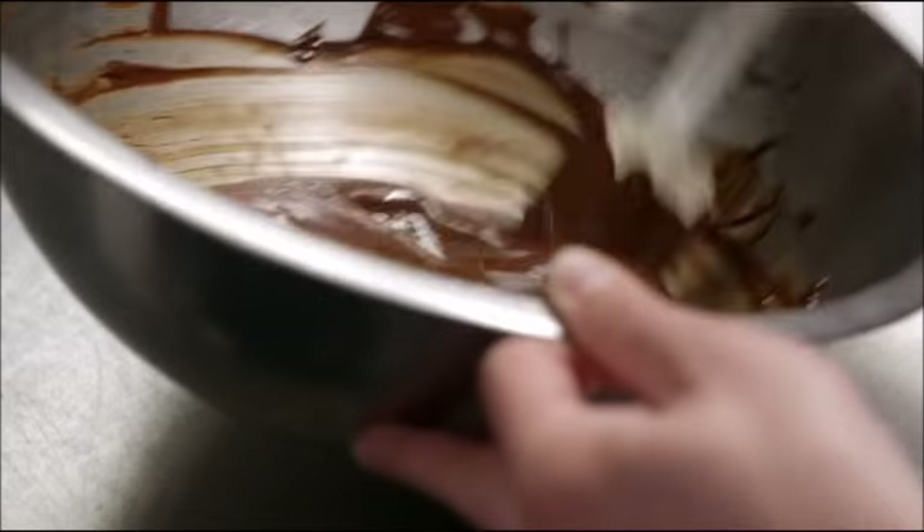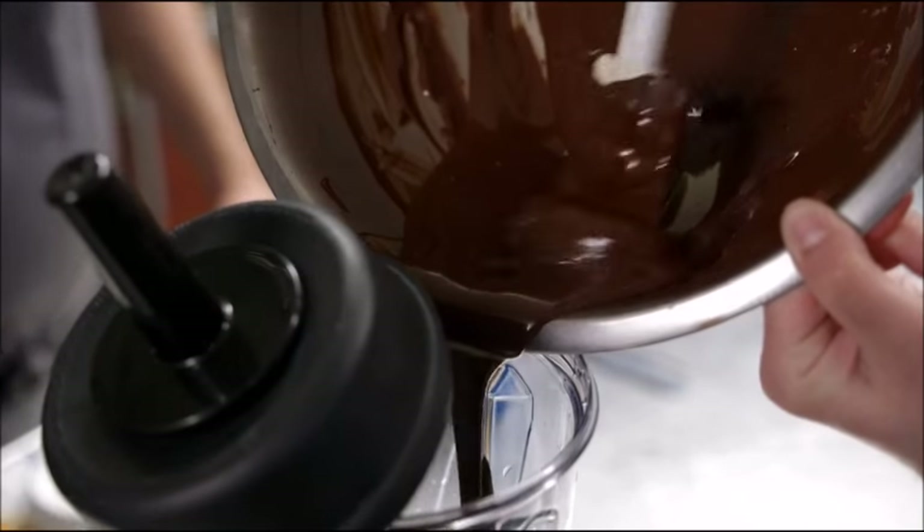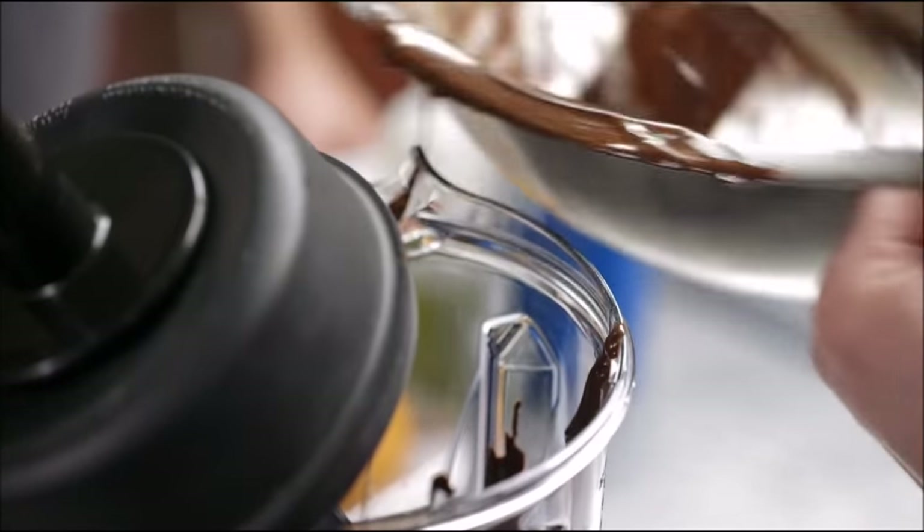And then at that point, all we really do is add the melted chocolate. When you say vegan, the one thing that doesn't pop into people's mind immediately is chocolate. Milk chocolate obviously has milk, and white chocolate has milk powder or whatever, but chocolate itself — there's no dairy products in it.